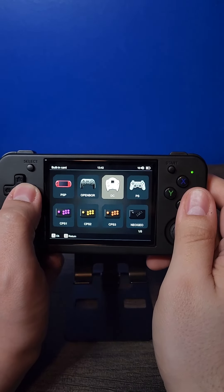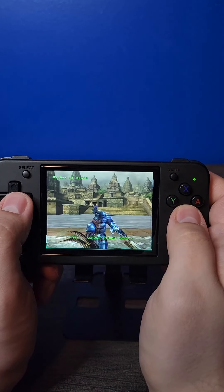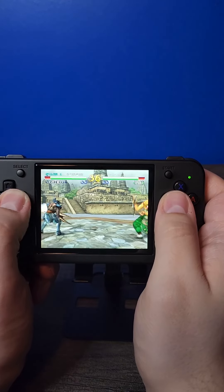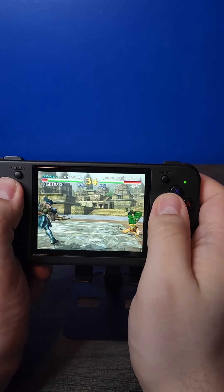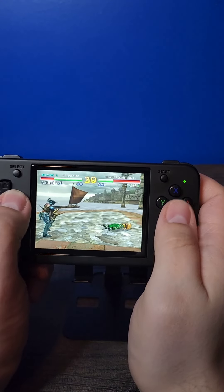This device also comes with a Sega Dreamcast emulator, so let's go ahead and test it out and see how it runs with a game like Soulcalibur. Right out of the box you can see it's running a little slower, but I'm sure if you tweak some of the settings in the emulator you can get it running at 60 frames and 100% speed.